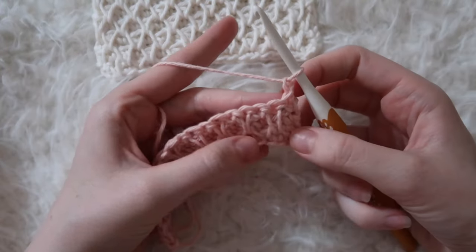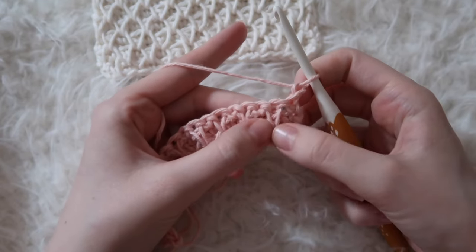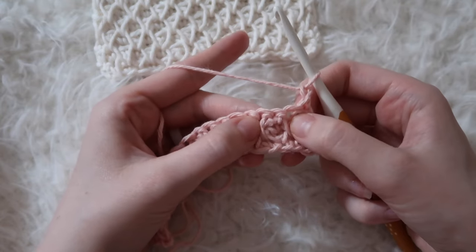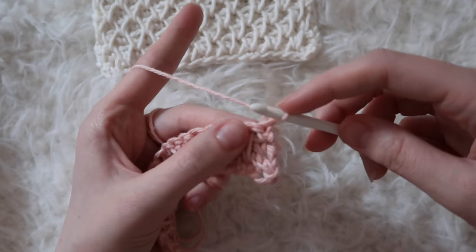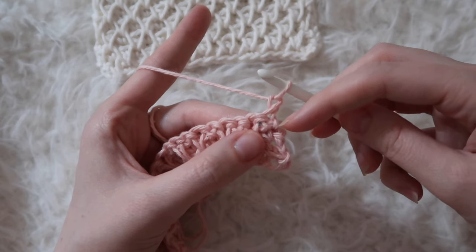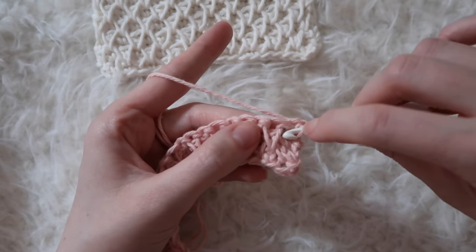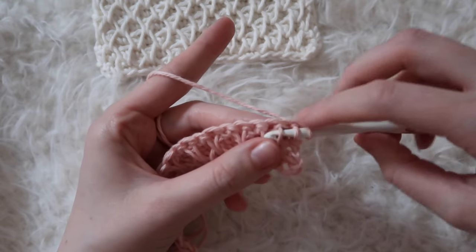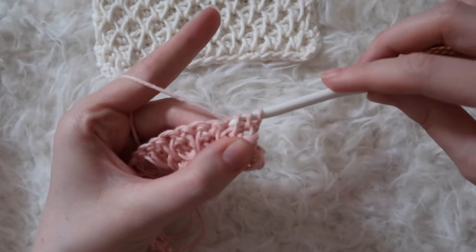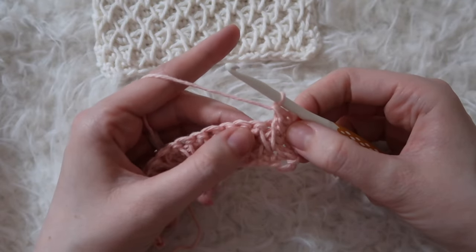This is going to be the same thing we've done before. Each row is just going to be starting off a little differently because it's an offset pattern. So you see this V stitch here — that means we would put a single crochet in the top of that V. Which means in the first stitch we would need to do a single crochet two together. We're going to create a V by inserting into a leg on the very edge and then inserting into the first leg of the next V. Yarn over and pull through two, yarn over and pull through two — so we just created an extra leg there.